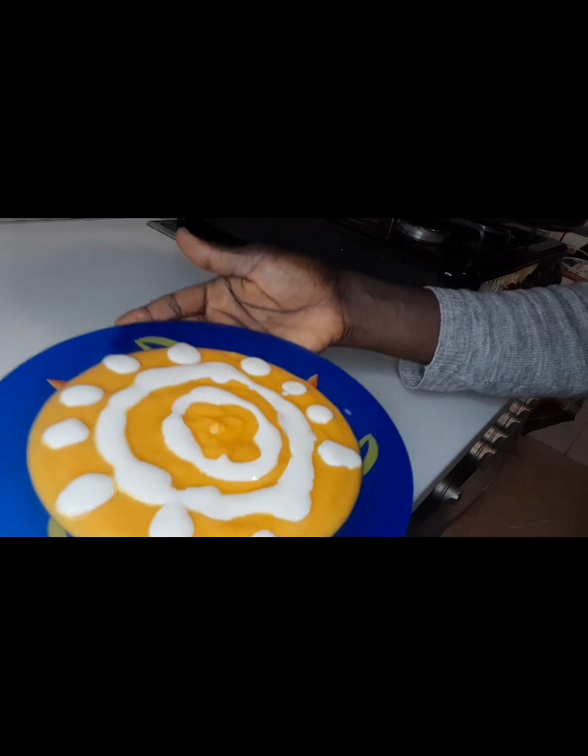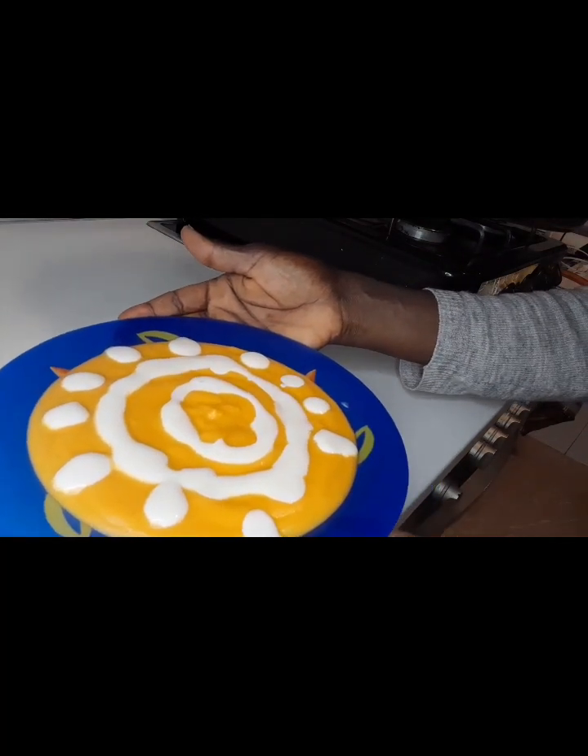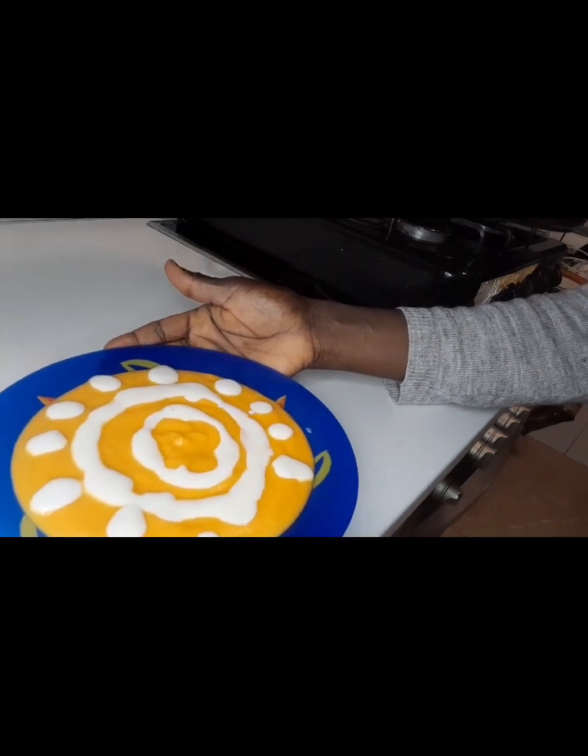I have natural yogurt to eat with it. This is natural yogurt. Thank you for watching!